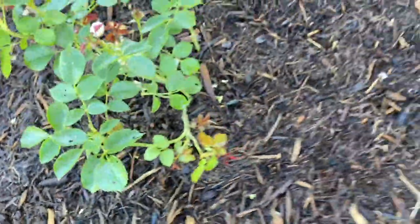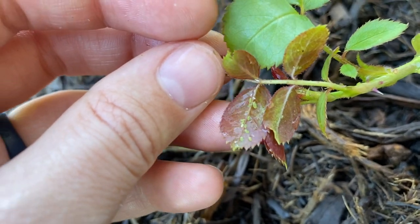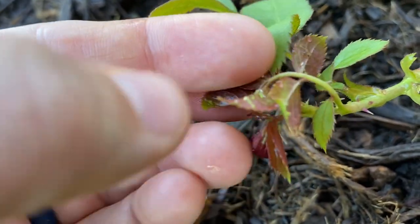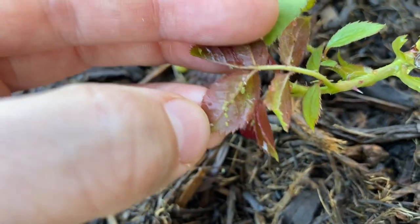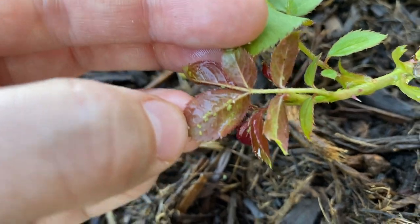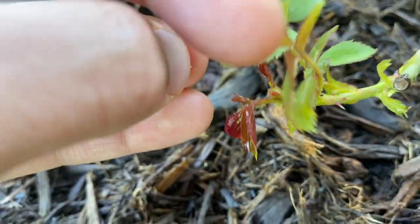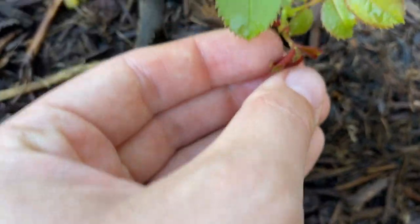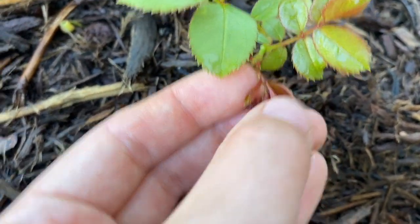Oh man, this leaf is covered. You see all those? All those little green bugs. I think that's probably what's been chewing on this rose leaf. I'm gonna go through and squish them all with my finger. There's a lot on this.